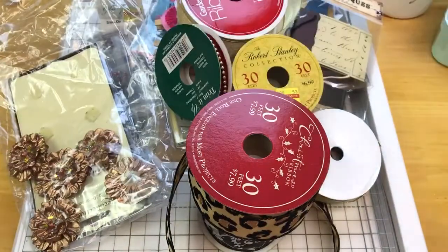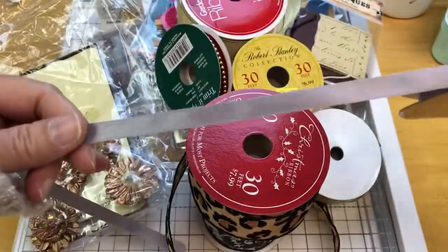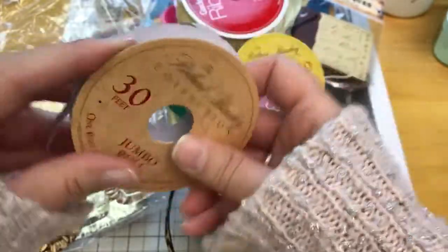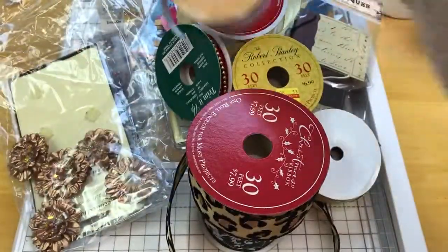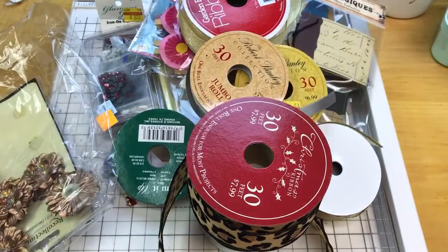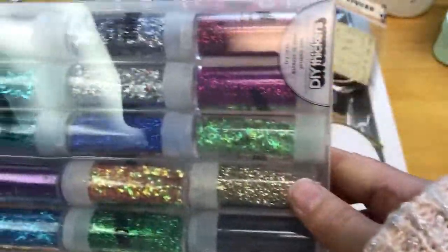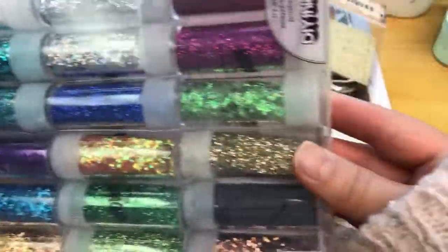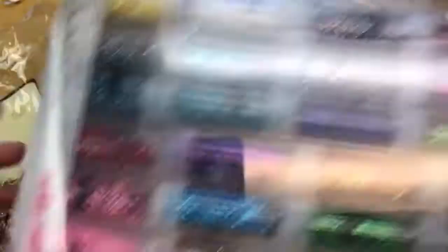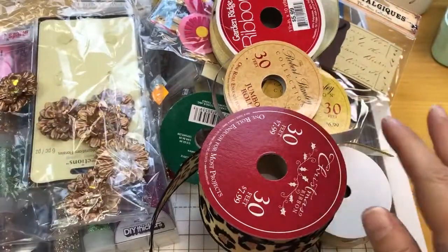That is brand new, never opened. And here's some gray polyester ribbon — I did use probably half of that. And then you get this entire package of glitter. I don't believe I used any of it; I'm not even sure if I opened it. I think these things retail for about $20 or $30, so you'll get that.